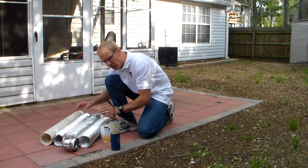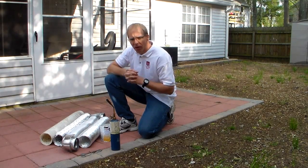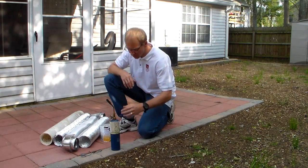So I'm going to show you how they stand up to temperatures. Let's say you had, by chance, a fire in your dryer duct, and we'll just see what would happen with these types of things.